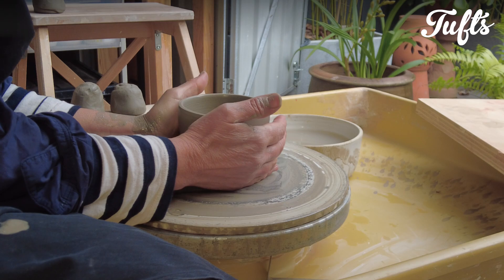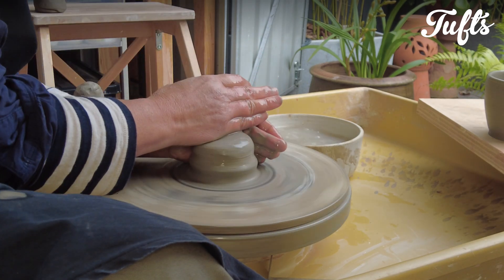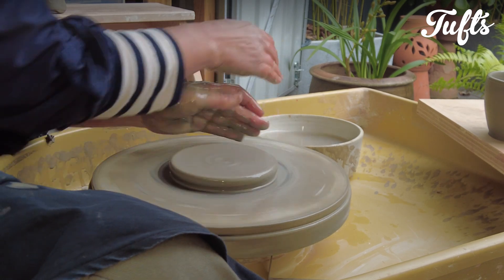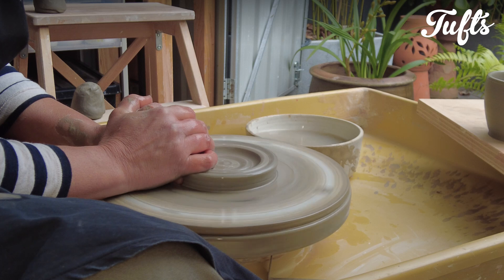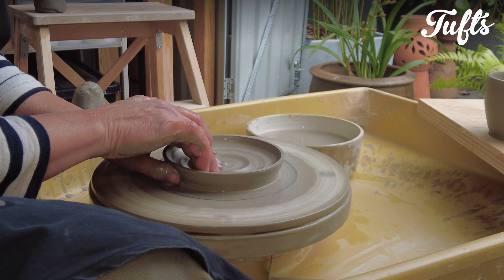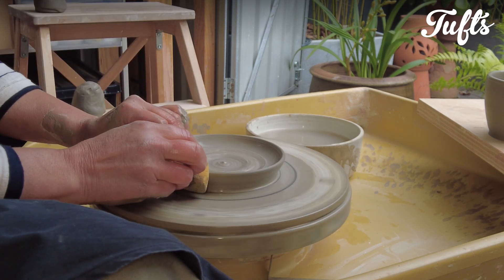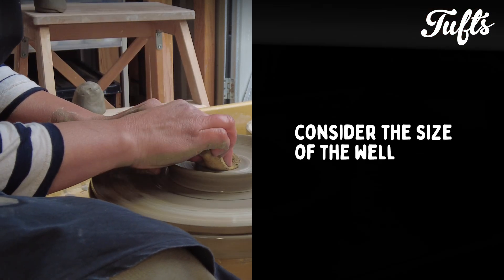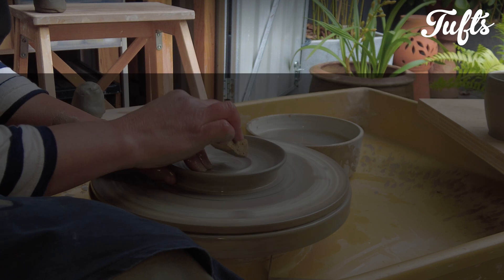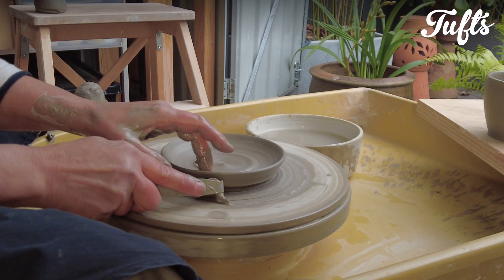So now I set the cup aside and I start making the saucer. I center the clay and then push the clay out almost to the final size of the saucer, and push down into the middle of the saucer. Bring some clay out to the rim. Then I can make a well in the middle of the saucer. Refine the shape of the rim a bit. Consider that the size of the well in the middle is going to have to be the right size for the base of the cup. And we trim around the outer edge of the saucer, and we're done.